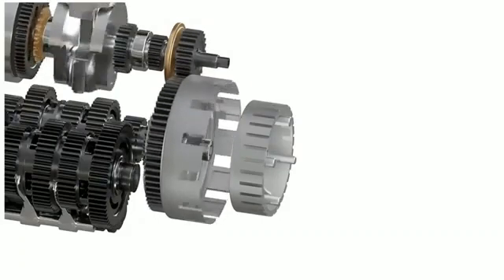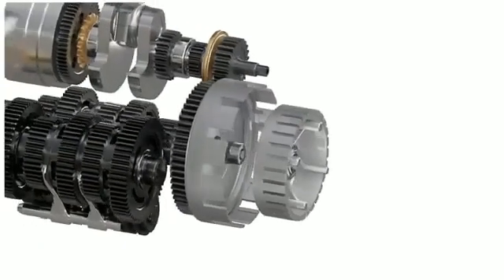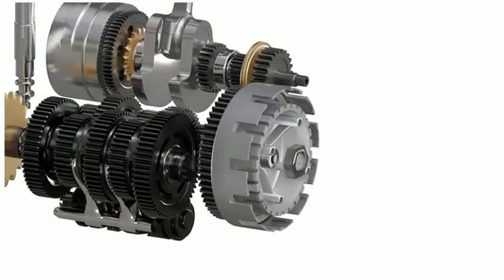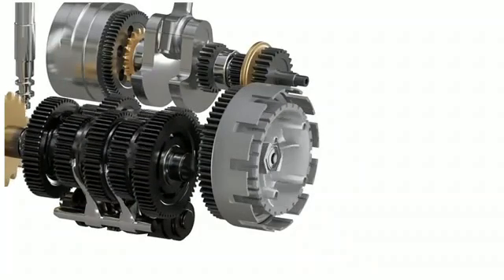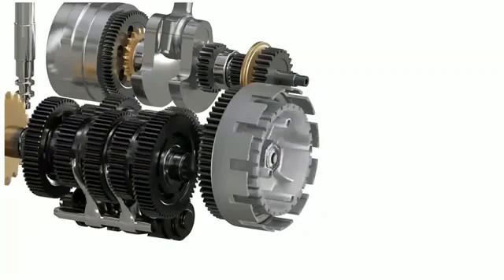The clutch basket freewheels with respect to the gearbox. The engine power will spin the clutch basket, but it will not transfer any power to the gearbox. However, the inner hub is connected to the input shaft of the gearbox — if we spin this inner hub, it will also spin the gearbox input shaft.